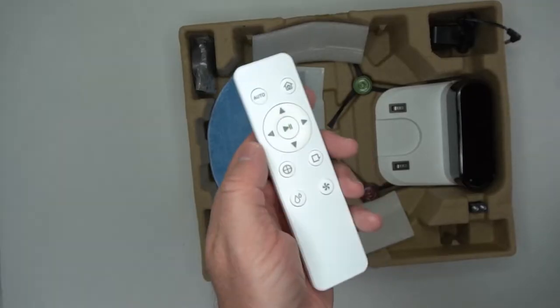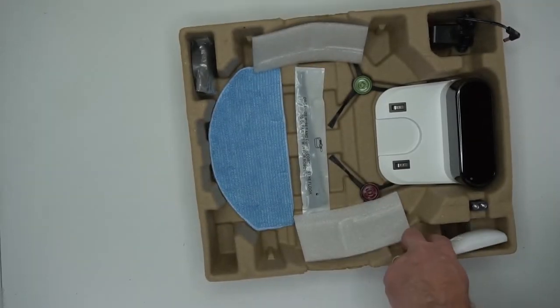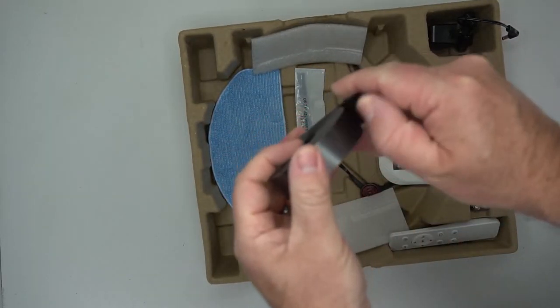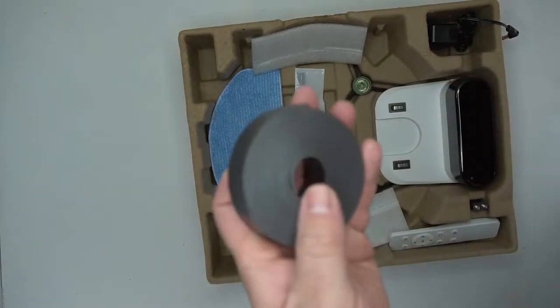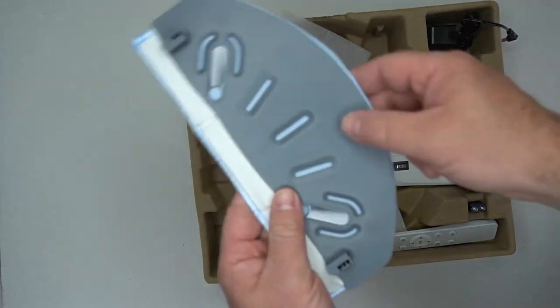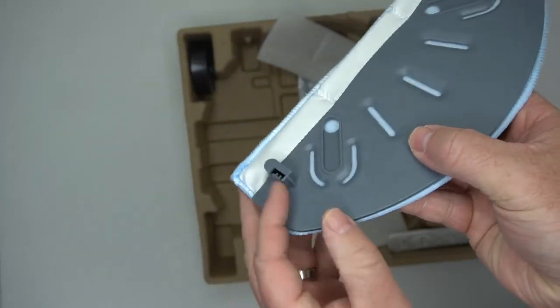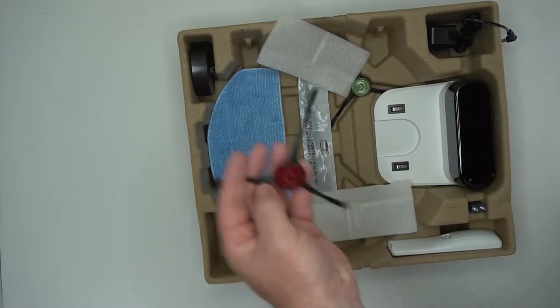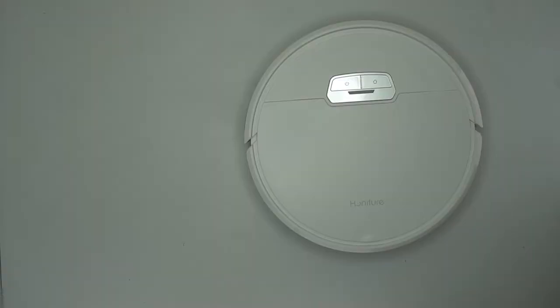You've got the remote control so you can drive the vacuum around. You've got a magnetic strip that prevents it from going where you don't want it to go. Here is the mop attachment — it only comes with one mop fabric. The sweepers are color-coded, though I don't think they're functionally different.